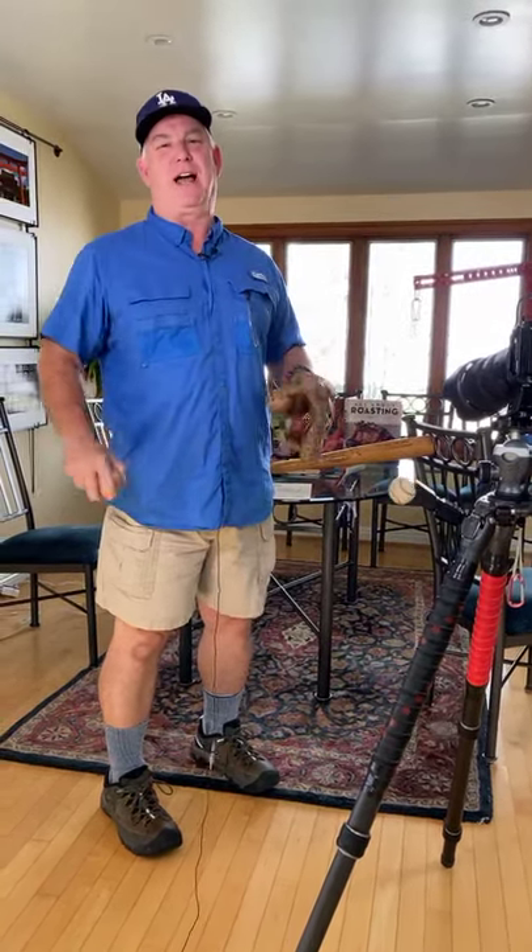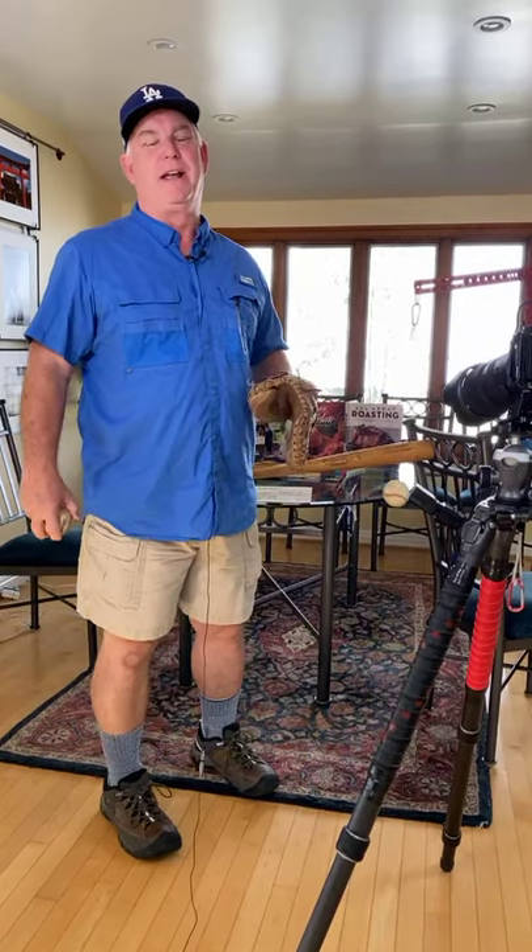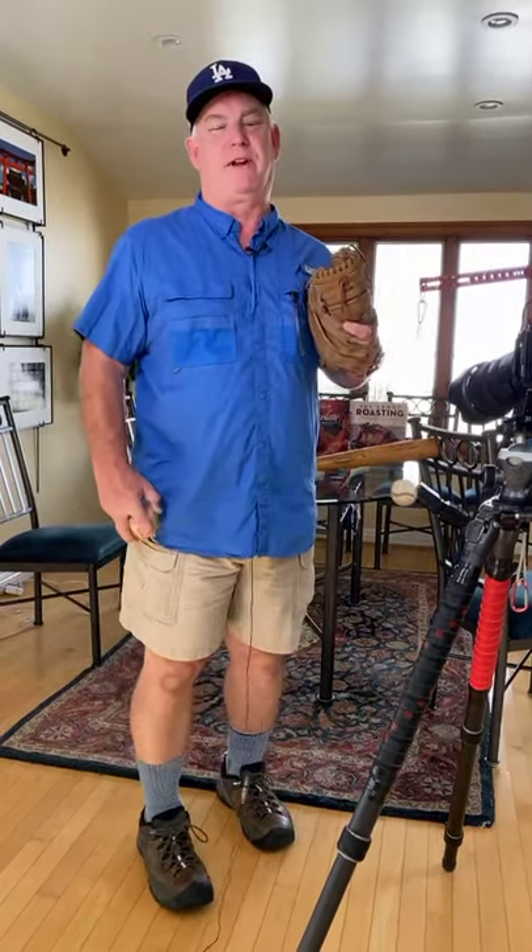Good morning, Facebook Live. Happy Sunday everybody. It's Mark Coleman from Paul's Photo, the lab of Paul's Photo and the Creative Photo Academy.